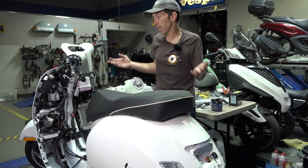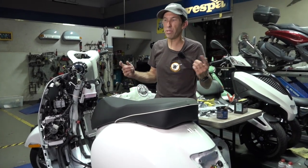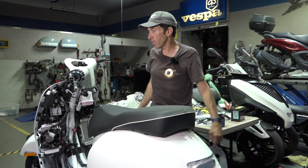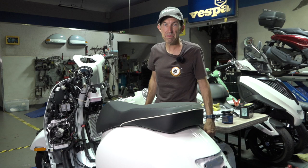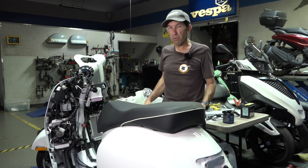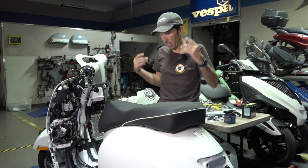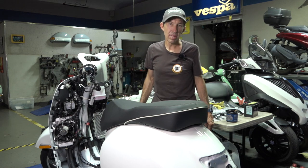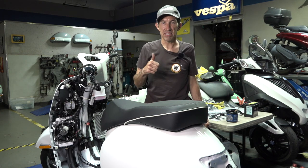That's pretty much how to detrim all the body pieces on a 2023 or later Vespa GTS HPE2, as we like to refer to them at scooterwest.com. I hope that was helpful whether you own the scooter or you're a technician working on them. If you're pretty savvy you probably don't need the assembly video — it's pretty much the reverse steps — but stay tuned, I will have the assembly video coming as well. Until next time, Robot here from Vespa Motorsport and scooterwest.com — I'll see you on the next one.